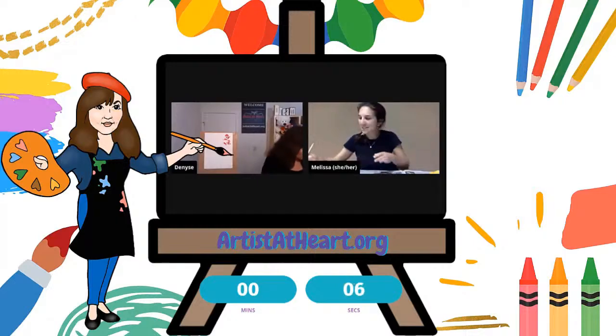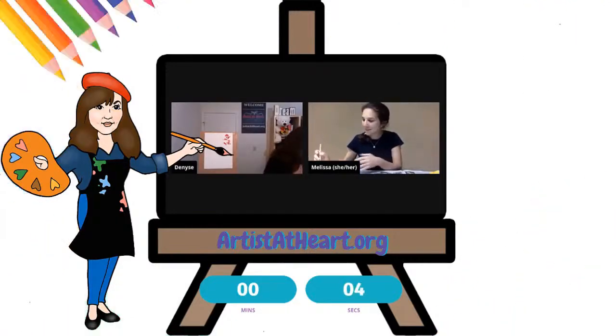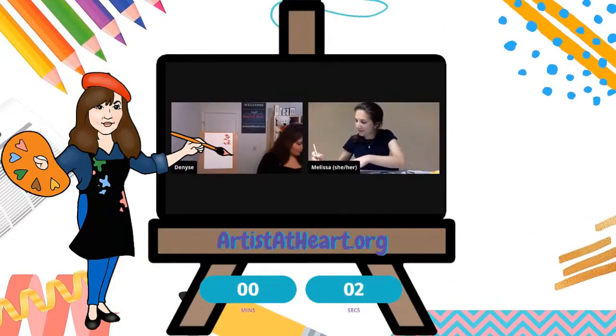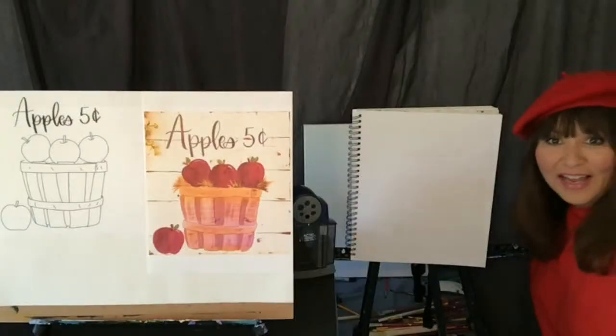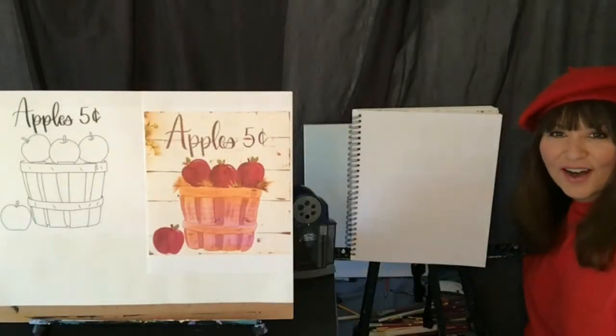I really like that you're reusing the material that may not seem to have a purpose and might have otherwise been thrown out. Hi you guys, I'm Denise with Artist at Heart, and I am so happy to be here with you guys today.